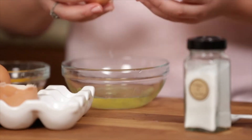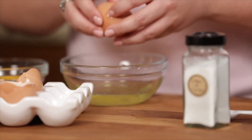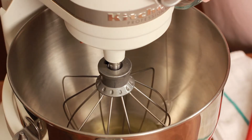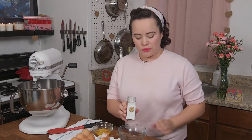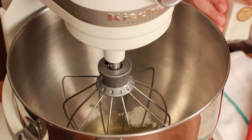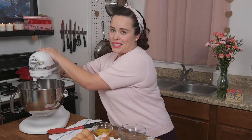So let's start by separating some eggs. Meringue is really easy — you just need a few ingredients and some patience. Our egg whites are going to go into our stand mixer and we're also going to add a quarter teaspoon of cream of tartar. The cream of tartar acts as a stabilizer and it's going to give us some really beautiful nice stiff meringues. We've got our eggs and our cream of tartar in our stand mixer and we're going to set this to medium-low speed until the eggs get nice and frothy.